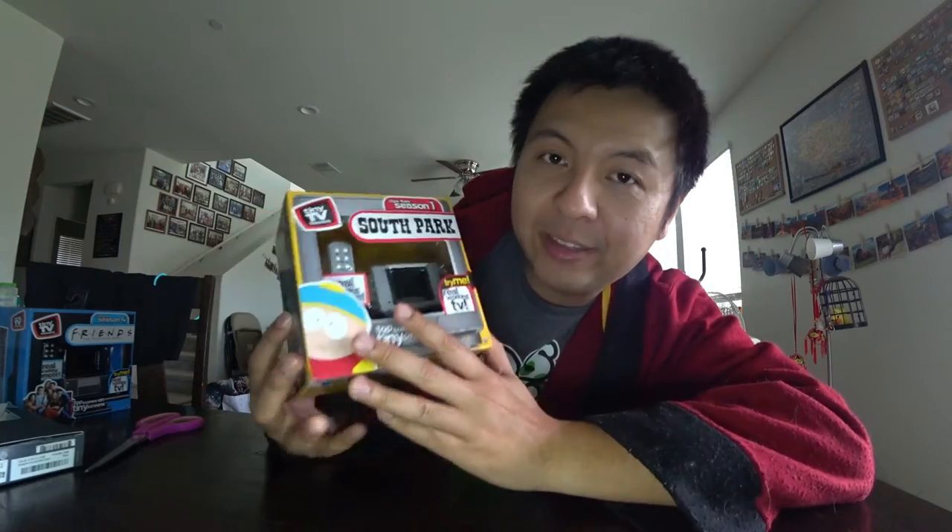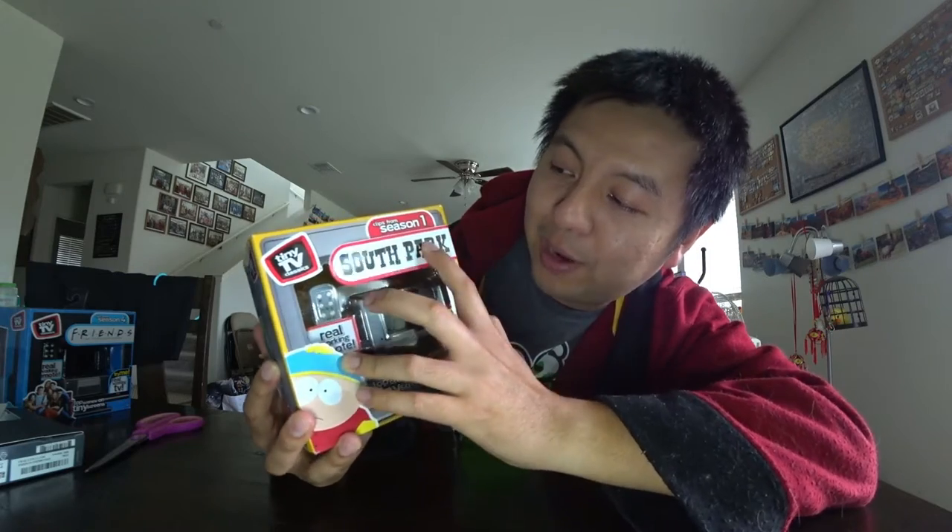Hello everyone! Today I'm doing another unboxing of the Tiny TV Classic Series. I found them in Walmart — they're pretty hard to find, sometimes I just randomly found them. This one is South Park Season 1.